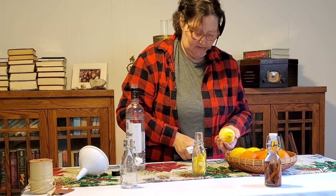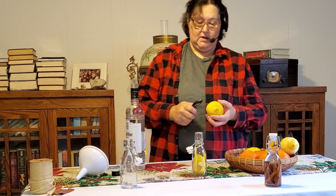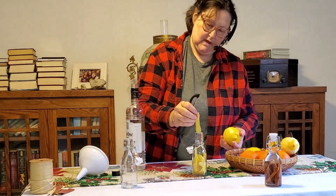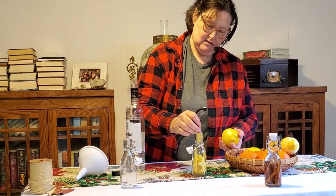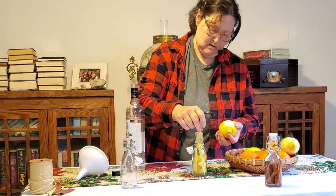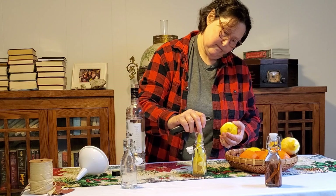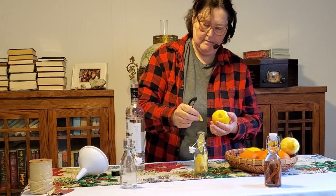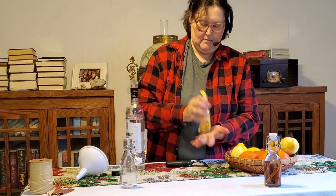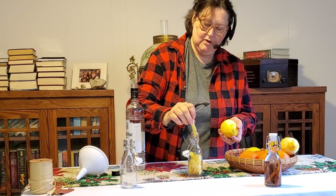It's so easy with a vegetable peeler. You could do it with a knife if you're more talented than I am. We want to fill this right up — get as much in there as we can. I want this super lemony.